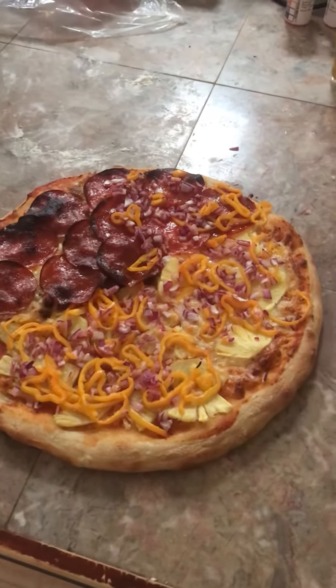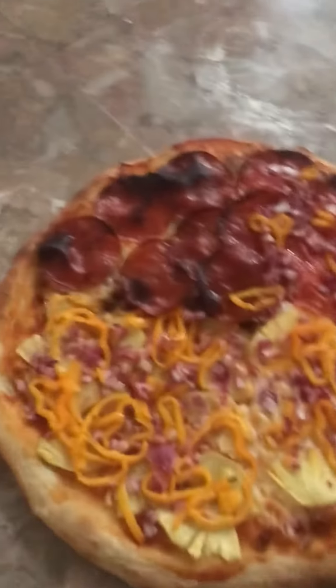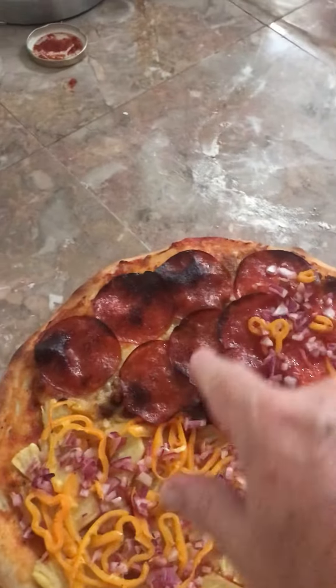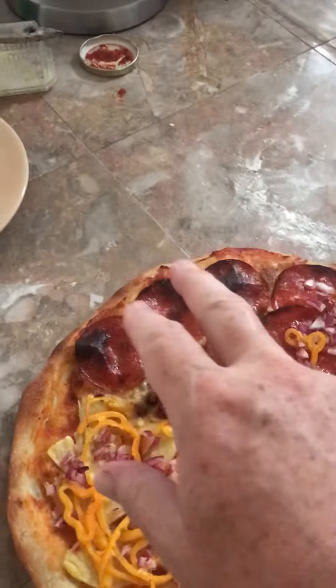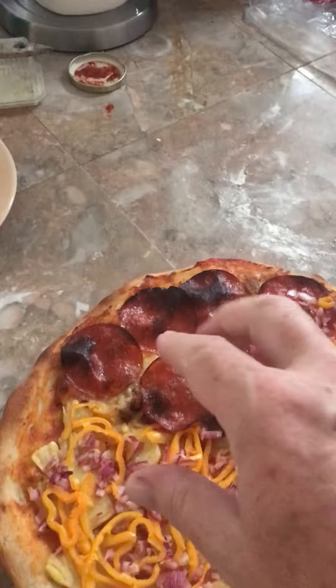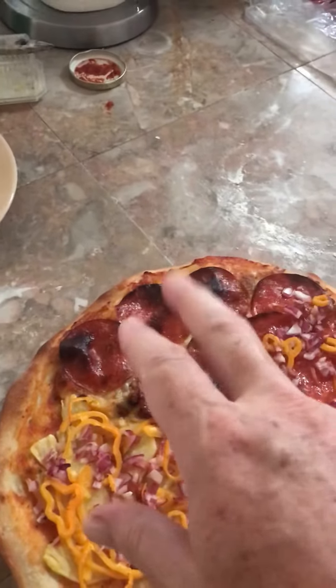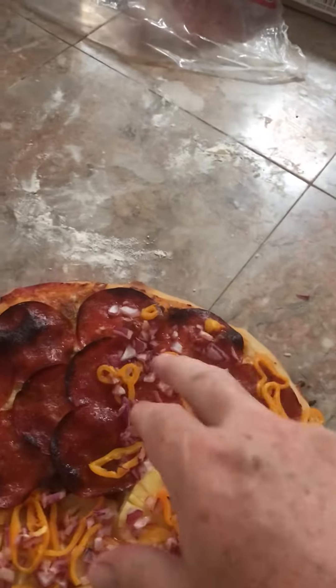This is the Slam Diego pizza — I love making pizza on Fridays. This is the one I just made. This quarter right here is just pepperoni, sausage, and cheese, with dough and a little bit of garlic powder.